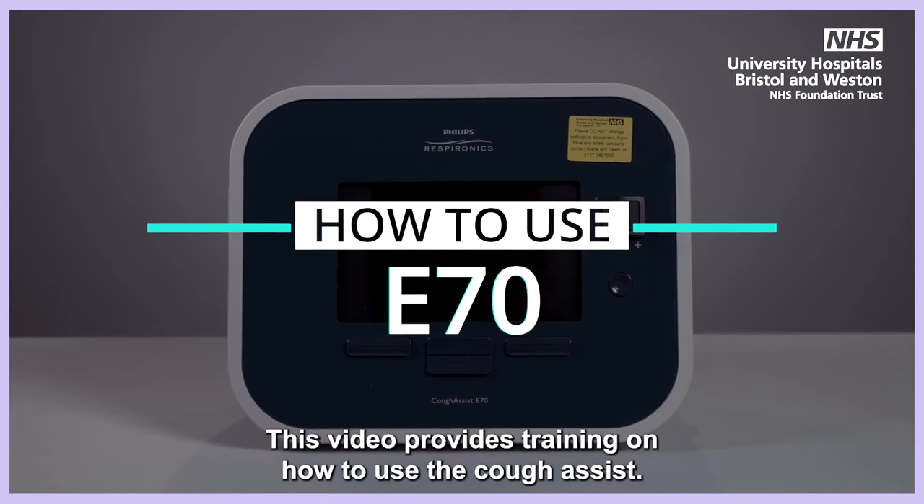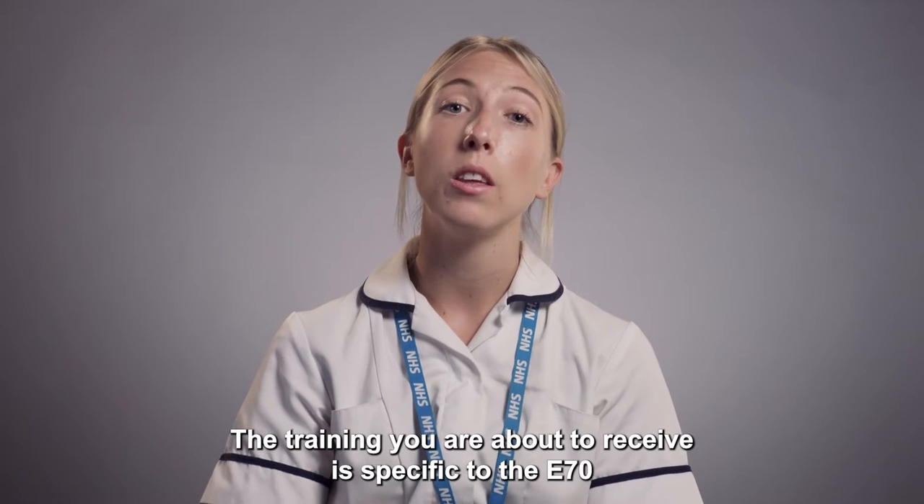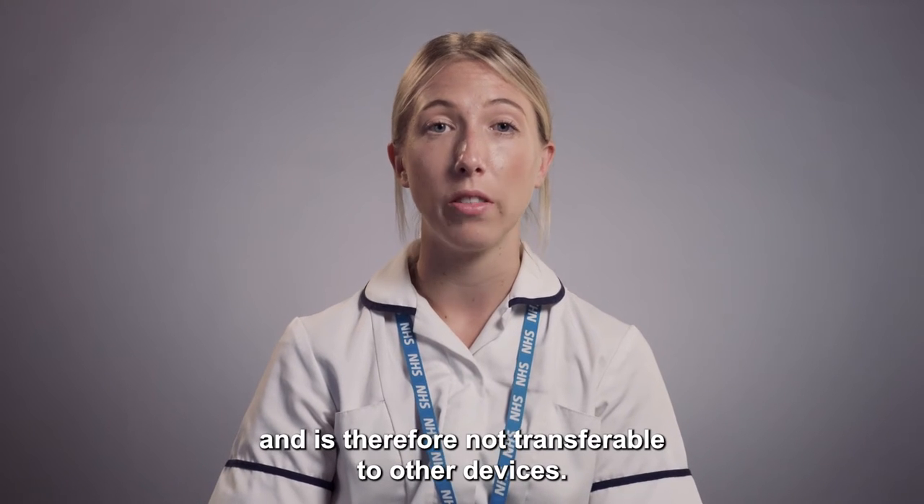E70. This video provides training on how to use the Cough Assist. The training you are about to receive is specific to the E70 and is therefore not transferable to other devices.